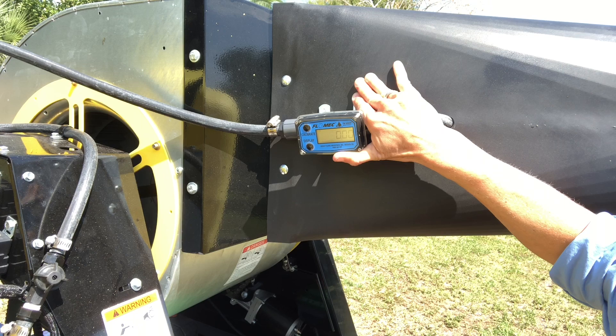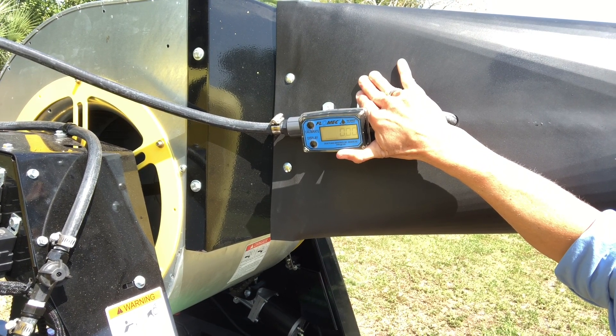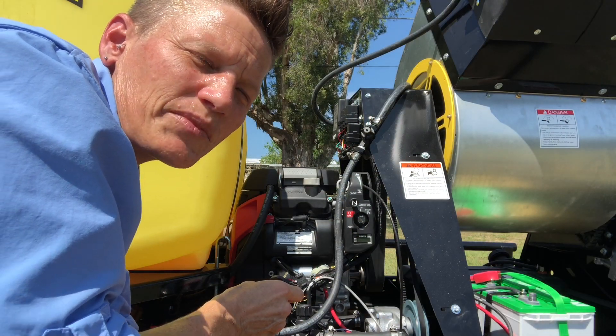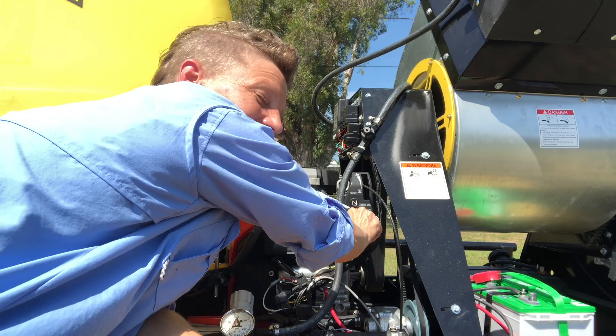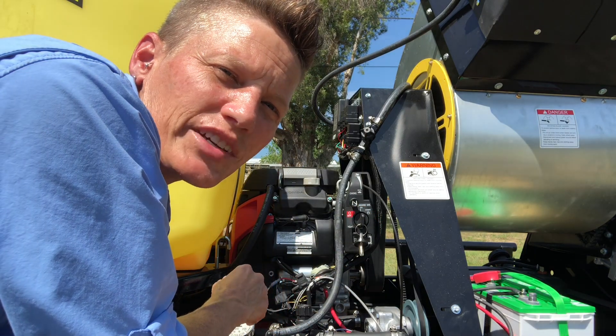The A1 also comes equipped with a flow meter. We'll talk more about this in detail when we cover calibration techniques. The A1 requires a key to start. It is important that you do not leave the key in the on position when you're not running the equipment, as it will run the battery down very quickly.